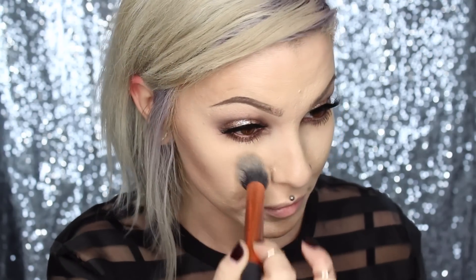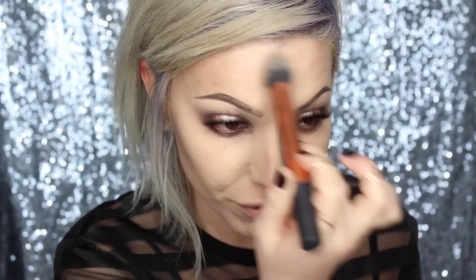For highlight and contour, I'll be using my Kat Von D Shade & Light palette. I'll be mixing the banana color as well as a lighter color on this Real Techniques brush, and applying that under my eyes in a patting motion — I don't want to sweep and move my makeup around. Then the center of my forehead, down the bridge of my nose, and the chin.